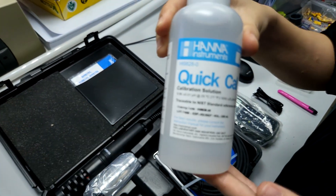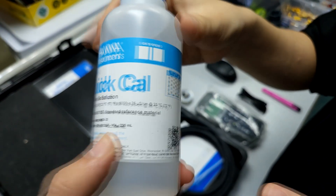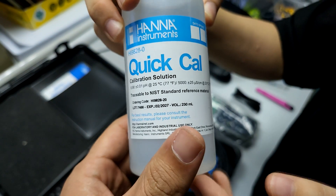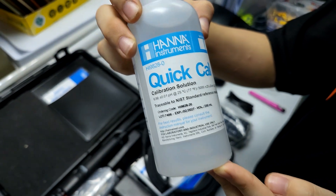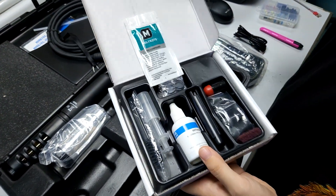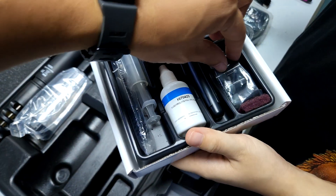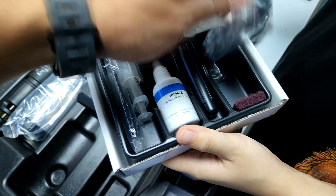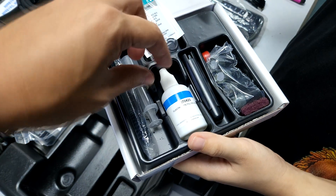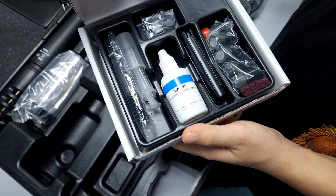This is a calibration solution for the pH — it's a big one so you won't run out quickly. The pH probe actually requires more calibration compared to the DO probe. This is how the DO probe solution looks like. It also comes with new membrane caps, which in my opinion should be changed every two to three months along with refilling the electrolyte solution within the membrane cap and the probe — this is also provided.